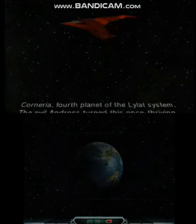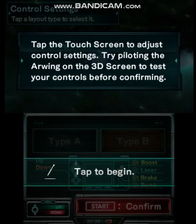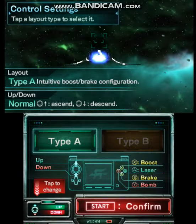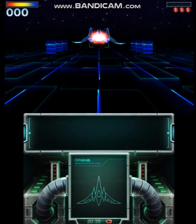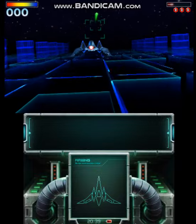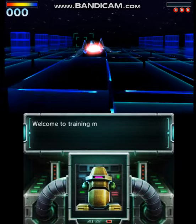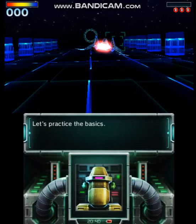Cornelia. Welcome to training mode. Let's practice the basics.